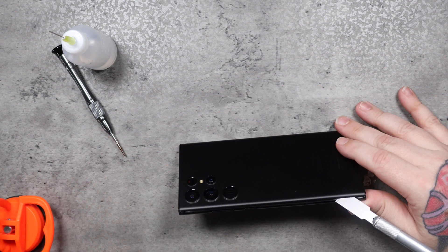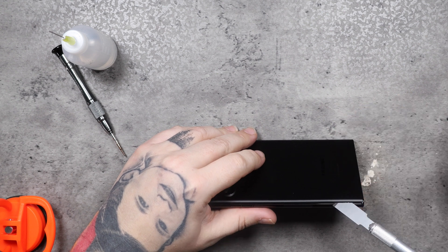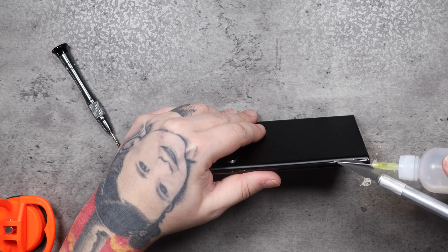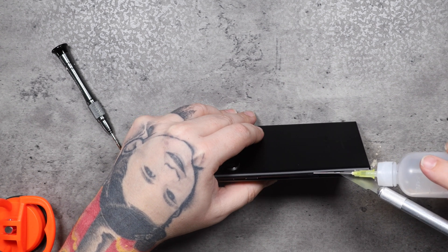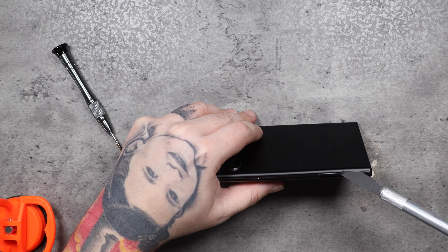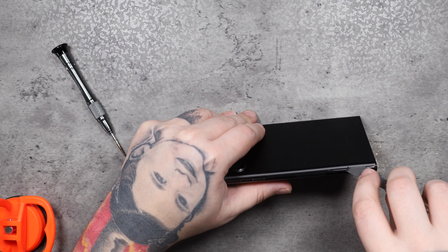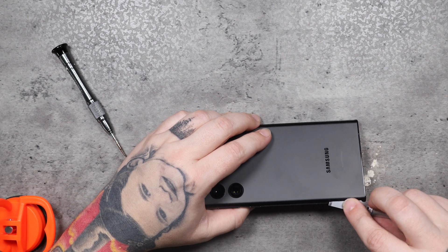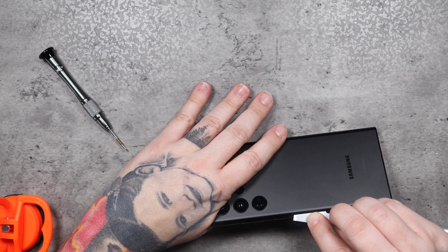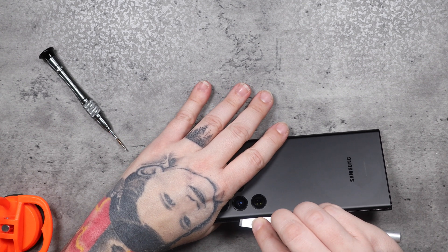Once I get my blade inserted between the glass and the body of the phone, I use alcohol to soften the adhesive around the outside edges. It's just easier this way than using nothing but force. I use 99% isopropyl alcohol — it does not cause any kind of a reaction with the phone, so you're not worrying about frying your phone. Then you just want to slide your blade gently along the edges.